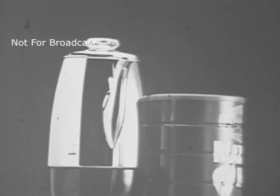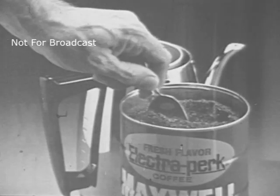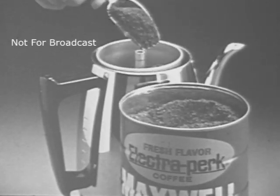But don't blame your percolator. You need coffee whose fresh flavor holds up. Maxwell House Electroperk Coffee — specially blended to stay hot for hours without turning bitter.